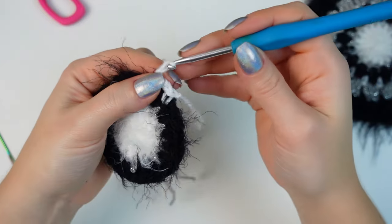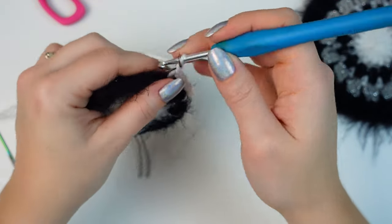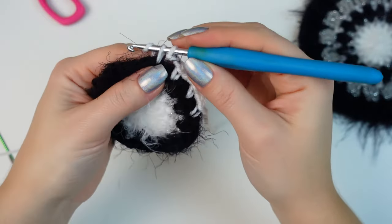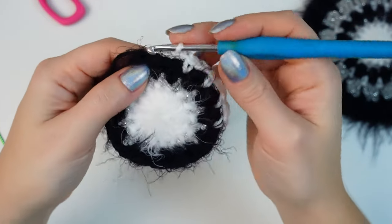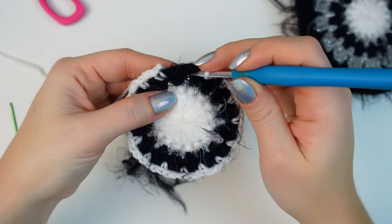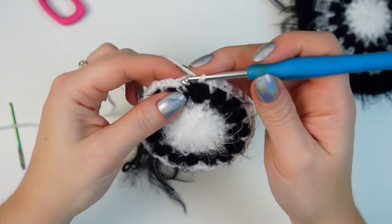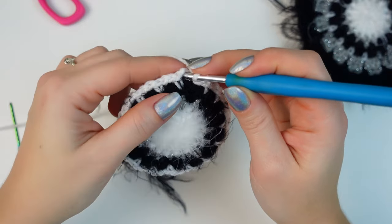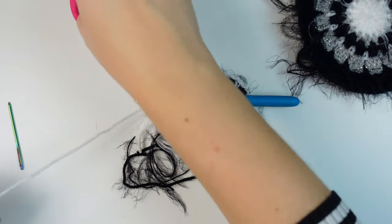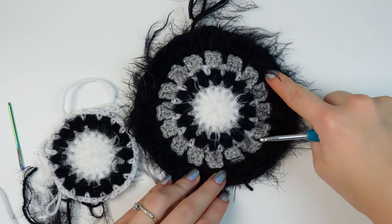It's that simple: chain two, go into the following space, single crochet, chain two, next space, single crochet — keep repeating all the way around. When you reach the last space, single crochet into that, then chain two, and slip stitch into the first single crochet. Chain one, cut off the yarn, and fasten off.